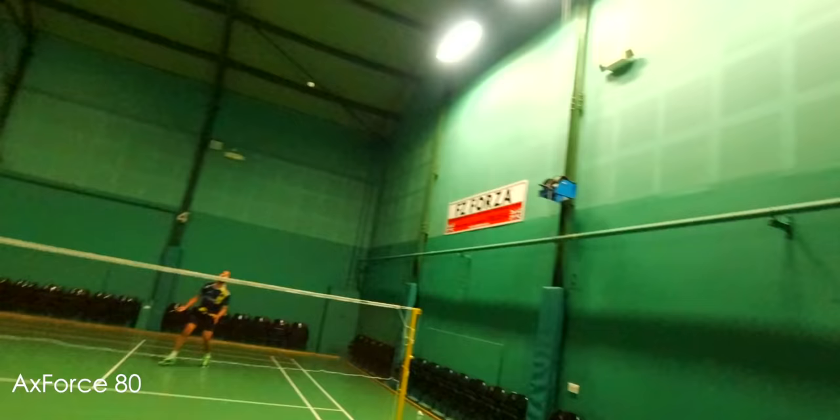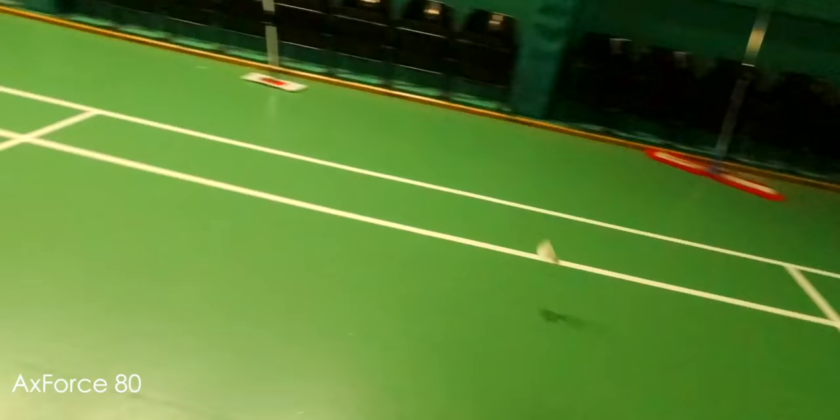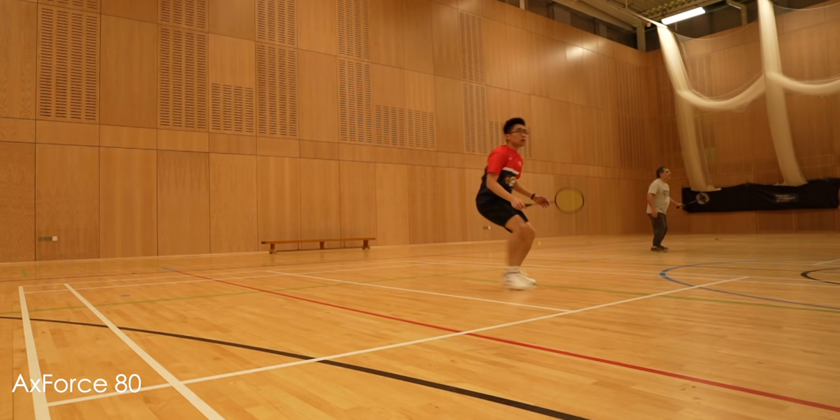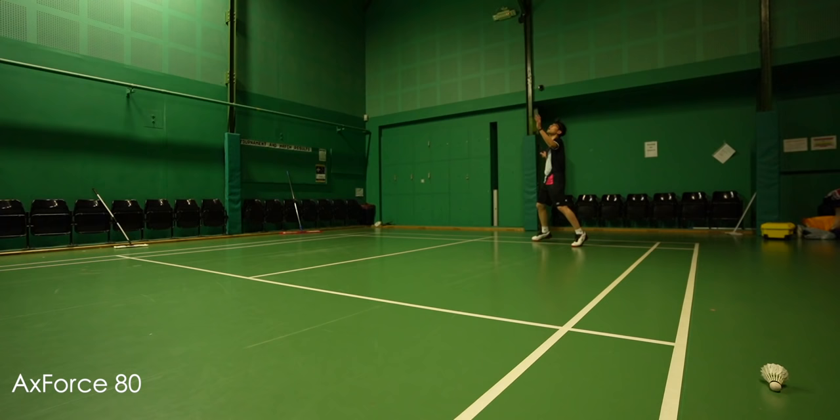The X-Force 80 offers easy hitting, easy access to power, and is very quick. However, I did have issues with timing. I tested it over multiple 2-3 hour sessions and all came back with the same conclusion. In the first session I thought I was having a bad day, but after a few more sessions I was still having the same timing issues. I'd certainly warn anyone not used to slightly whippier or medium-flexing rackets — this one is a very lively, slight rebel: might not listen to everything you say, but it's quick.